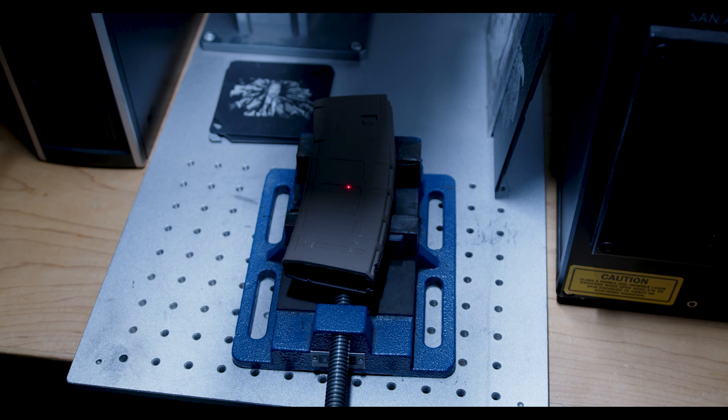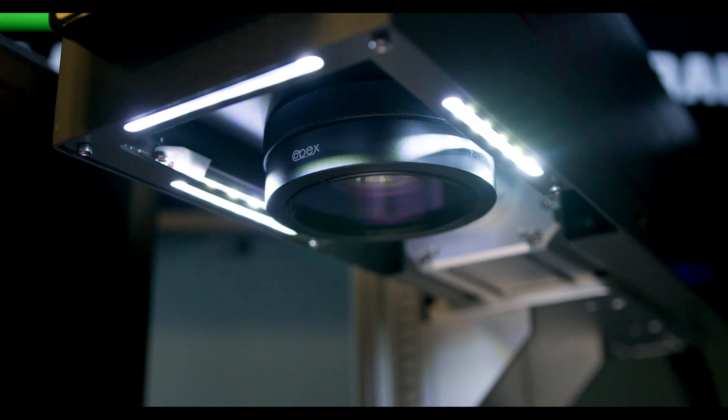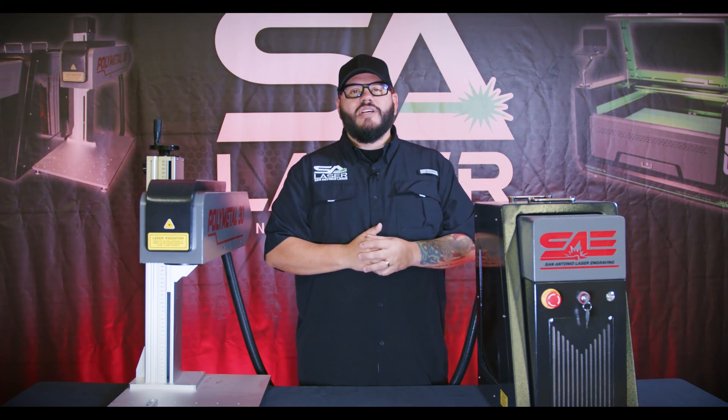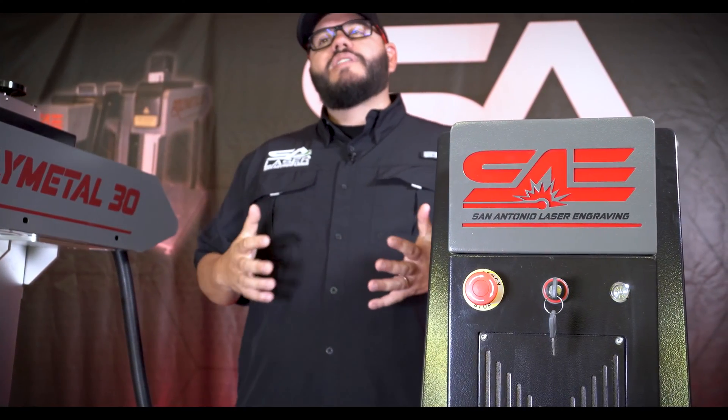We also listened to our past students who gave us feedback about what they'd like to see in a redesigned laser. Many of them said it was hard to see their workpiece — when they're fixturing or working — because of shadows. So we built in three very bright LED strips into the tower housing. Now our work bed is nice and bright and eliminates shadows. Thank you to all of our past students for that feedback.